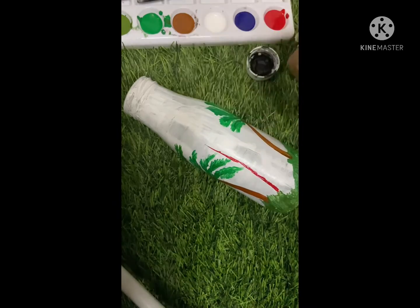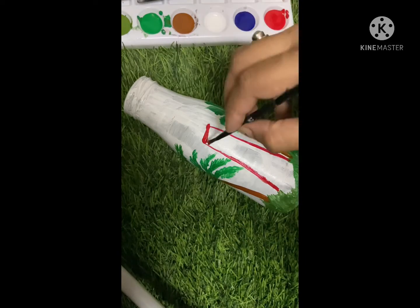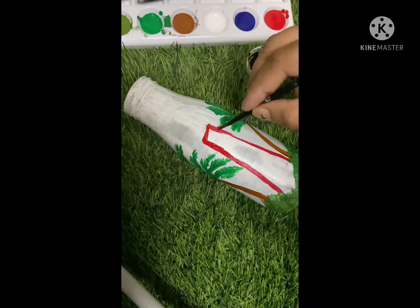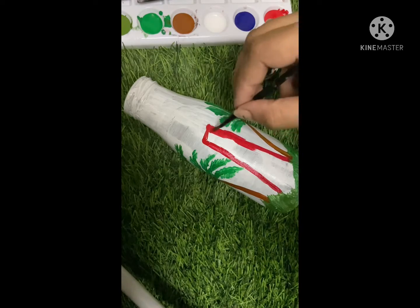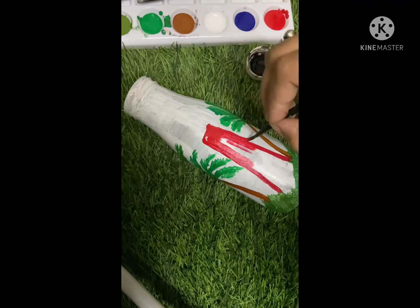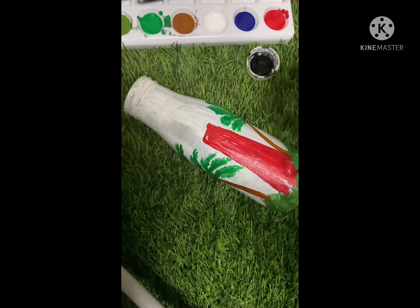After completing the trees, I'm just making a tower over there in red color. White and red could be a nice combination, so I will choose this red color in the foreground.